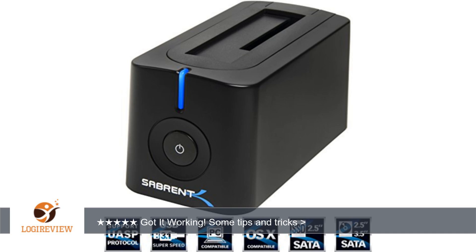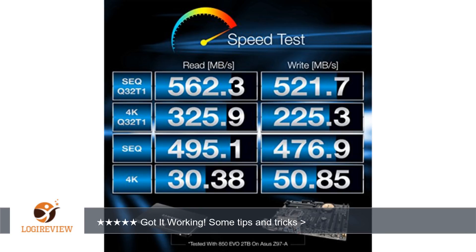LED light scheme: solid blue equals idle; blue with a running flashing green equals cloning in progress; solid green with no flashing equals cloning complete.